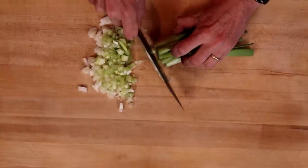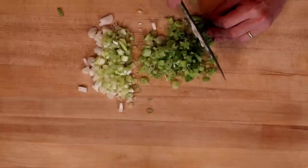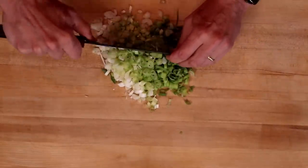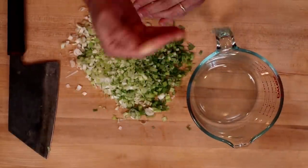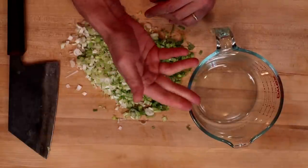I'll get the green parts and then give this a little additional chop. This looks pretty good, so we are going to transfer this to a heat-resistant bowl — I'm just using a Pyrex 4-cup measuring cup, or 1000ml.